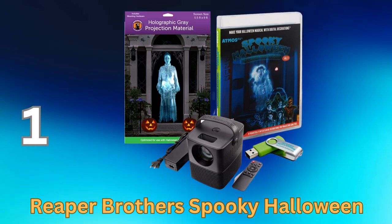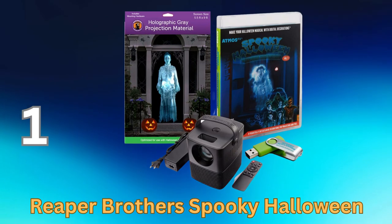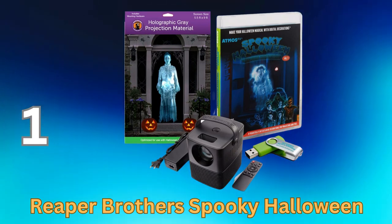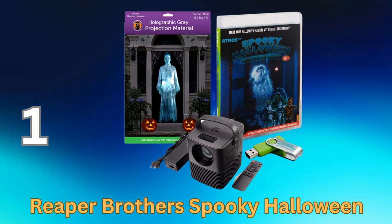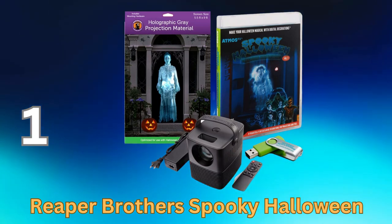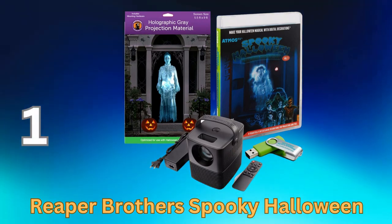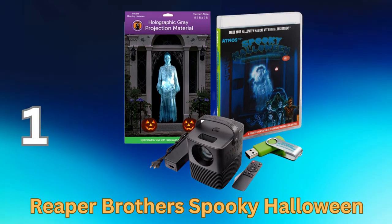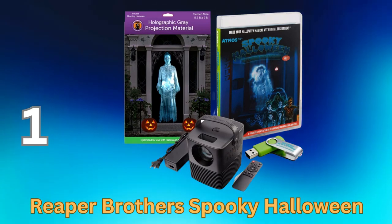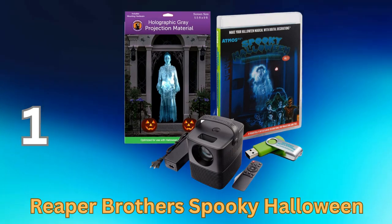The Spooky Halloween Digital Decoration Kit includes all of the following items: a 1280x720 mini LED projector with sound and remote, Atmos Halloween Special Effects Video on USB Stick with eight different scenes, and a 5.5-foot by 9-foot Reaper Brothers Holographic Translucent Rear Projection Screen formatted for your window or door that creates a perfect 3D effect and includes mounting tabs.